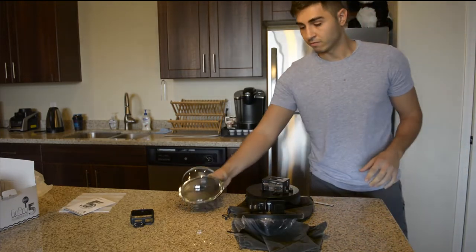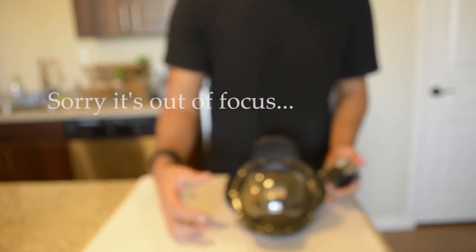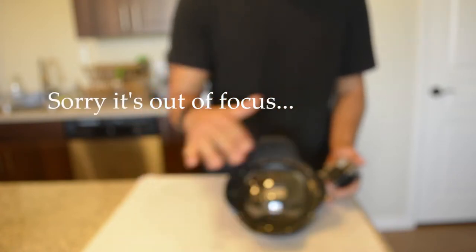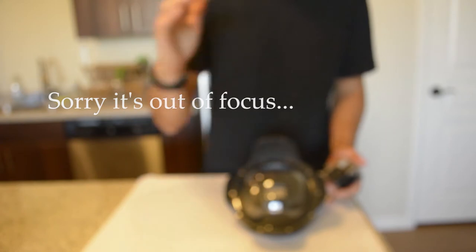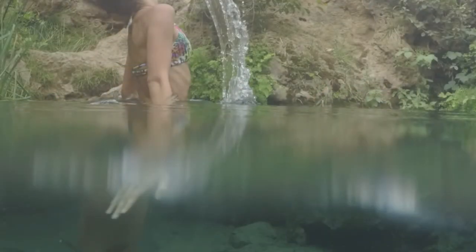Let me know if you guys have any questions. The dome port itself is going to let you get those half-half shots — half above the water, half under the water. You can't get that with just the GoPro because the lens is so small, and it distorts the image. Even if you do manage to get it, there's going to be a big smudge — it's not going to be a clear line.